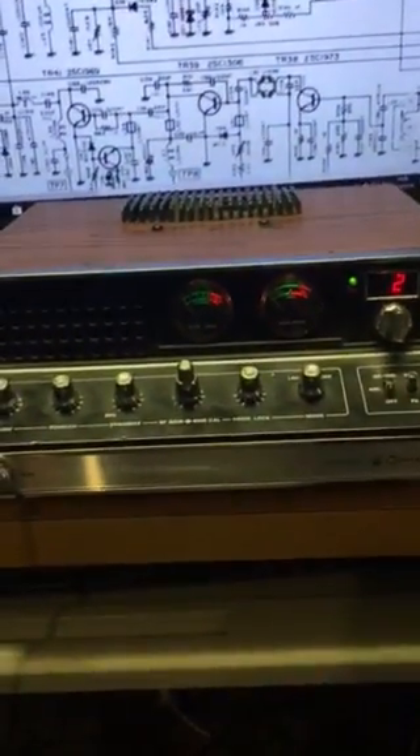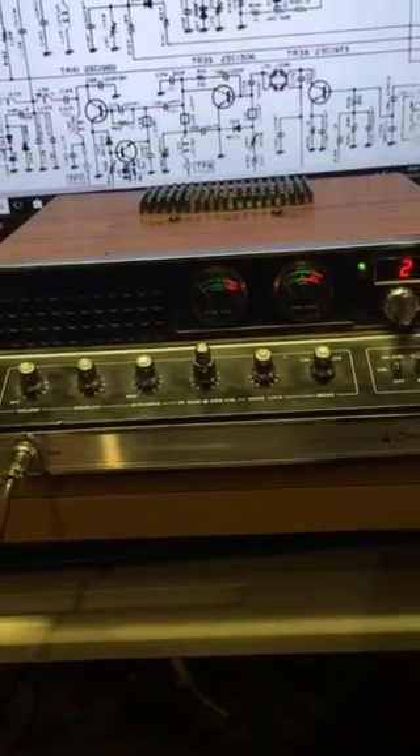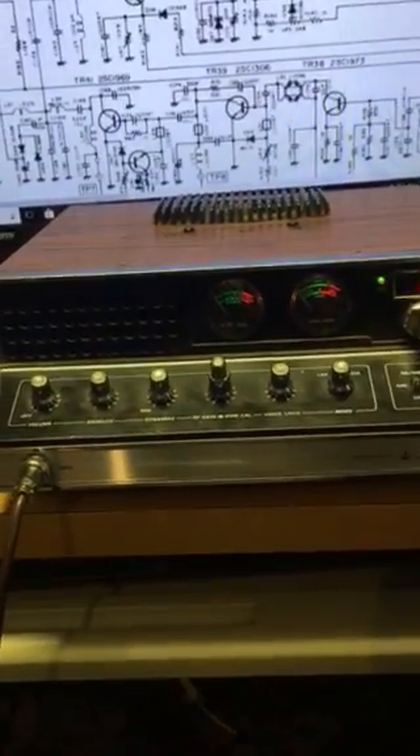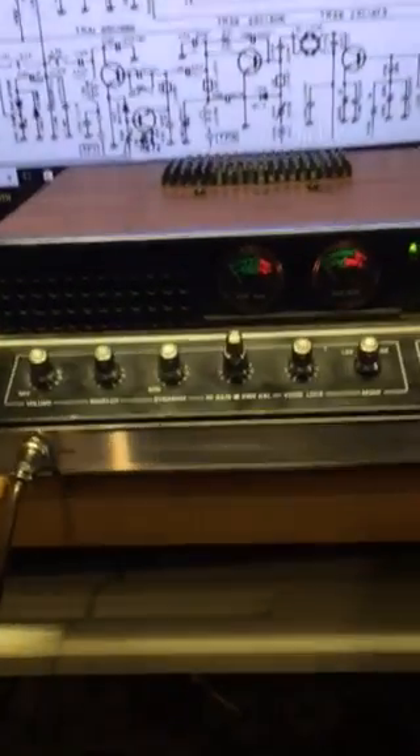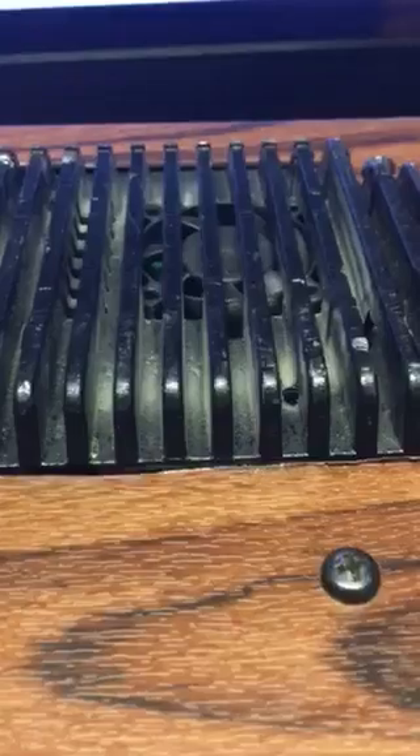Alright ladies and gentlemen, I've posted some pictures of my little project and now it is completed. I've added a four MOSFET amplifier to this old Cobra 142 GTL, and as you can see the fan is not turning.